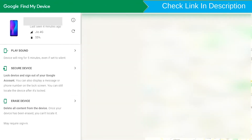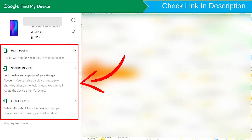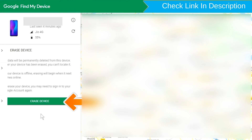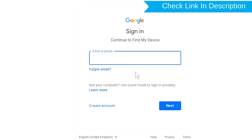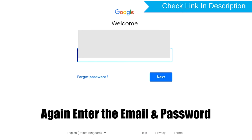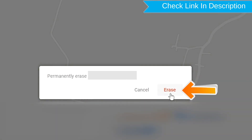After login, there will be three different options. Now click on the Erase Device option twice. Again enter the email and password. Next, you will see the Erase All Data menu. Then tap on the Erase option.